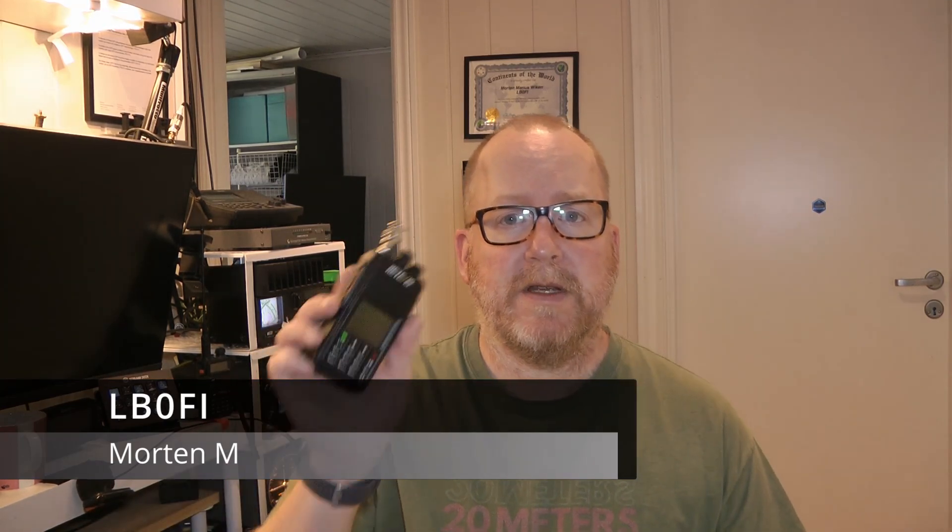Hi, welcome to LB0 Fox India Norwegian Ham Ventures. I'm Morten LB0 Fox India and I've shown this little RIT TV's RT3S in a whole lot of different ways lately, but there's one thing that's left out — how much power does this little thing have? It's claimed to be a 5 watt radio. Let's put it on a dummy load and see if it's really 5 watts or anything less.